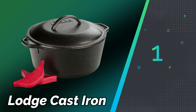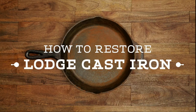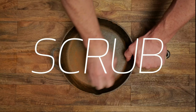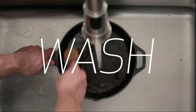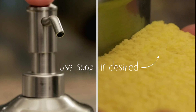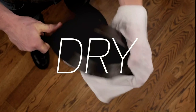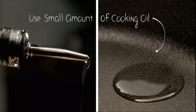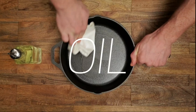Number 1: Lodge Cast Iron. The Lodge Cast Iron Dutch Oven with Handle Holders is a premium cooking tool designed to enhance your culinary experience. This Dutch oven offers exceptional heat retention and distribution, ensuring even cooking every time. Its sturdy construction makes it ideal for a wide range of cooking techniques, including baking, roasting, braising, and frying.